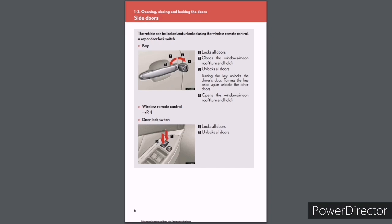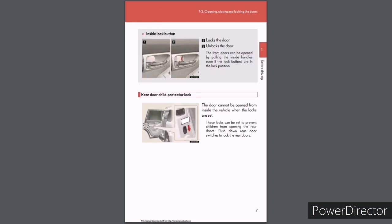Door lock switch: position 1 locks all doors; position 2 unlocks all doors. Inside lock button: position 1 locks the door; position 2 unlocks the door. The front doors can be opened by pulling the inside handles even if the lock buttons are in the lock position. Rear door child protector lock: The door cannot be opened from inside the vehicle when the locks are set. These locks prevent children from opening the rear doors. Push down rear door switches to lock the rear doors.